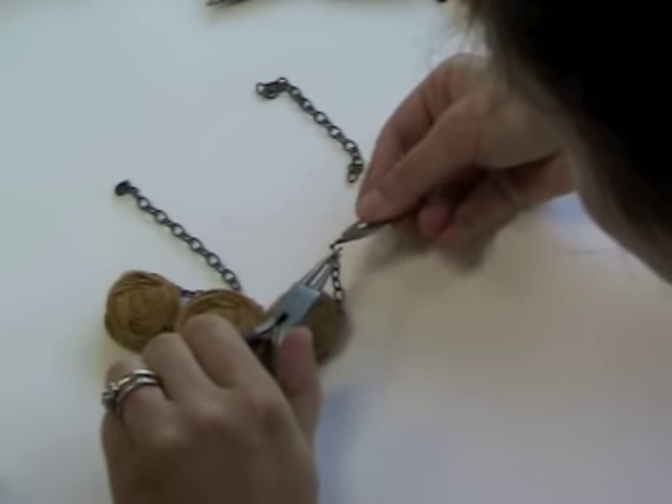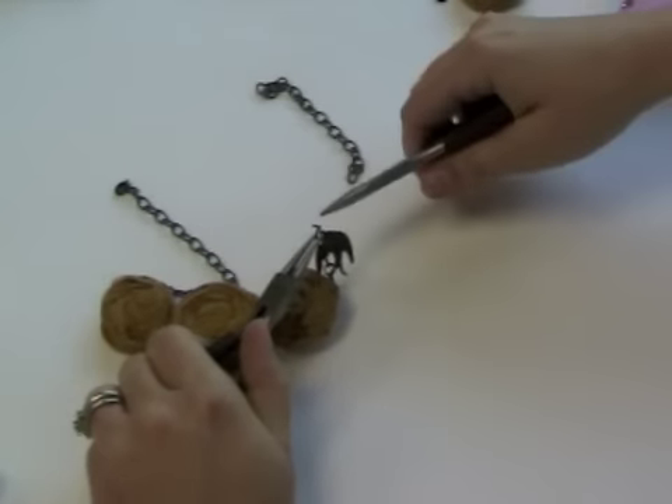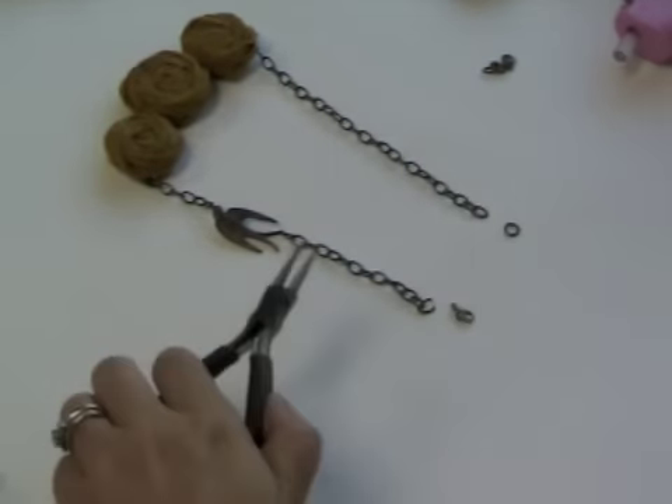Using your pliers, open up two chain links on one side of the necklace and attach the soaring swallow pendant, then secure the links closed. Attach a clasp of your choice from the clasp sampler pack to the necklace.